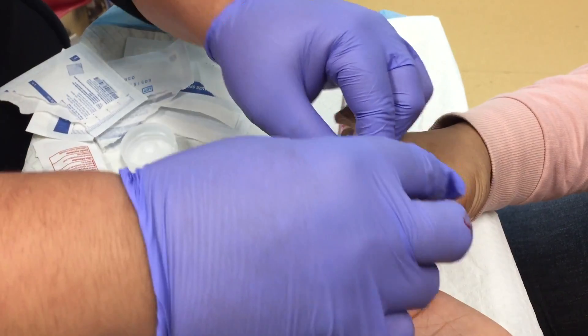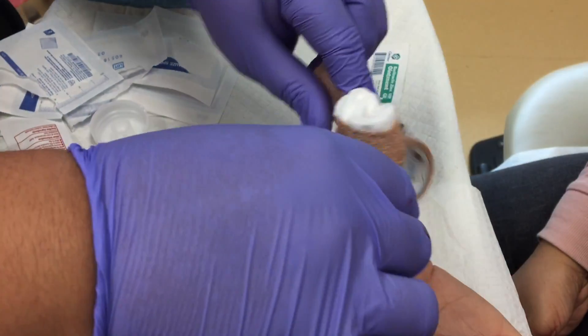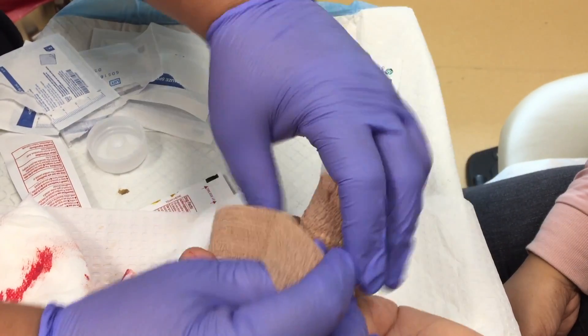You'll want to schedule a recheck in about two to three days for the wound to be looked at again. At that time the wound may require further irrigation, and it will be a good moment to follow up on the wound cultures to determine if the patient needs further treatment with antibiotics and to generally assess if the felon is completely draining.